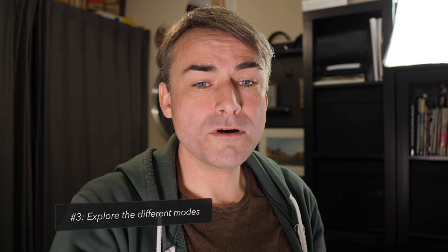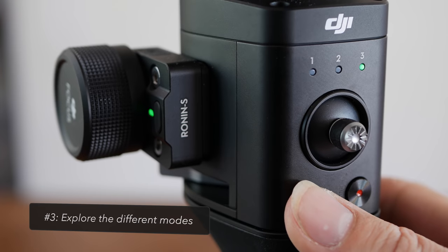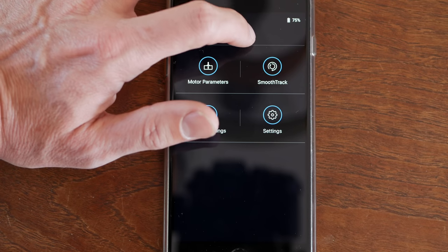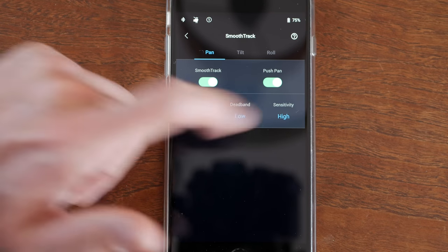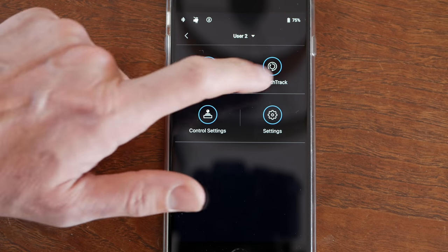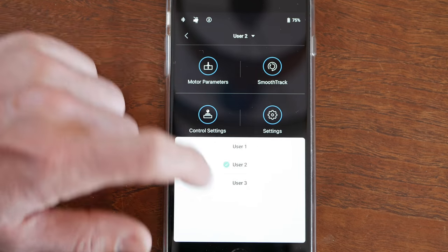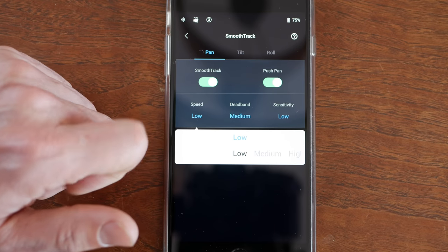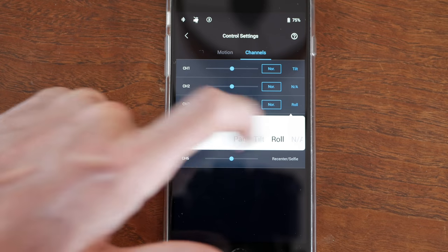Number three is to explore the different modes on the gimbal. That little M button will flick you between three preset modes, and holding it down puts you into sports mode — all of those can be useful. You can use the app to change what these modes mean. You want to consider how fast the gimbal will move and how much you need to move to get the gimbal to decide to follow your movements. You'll also want to probably dedicate a mode to the infamous roll system, which can be really fun, but also a bit of a party trick.